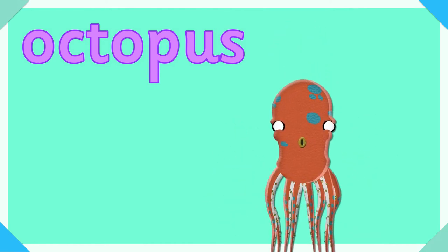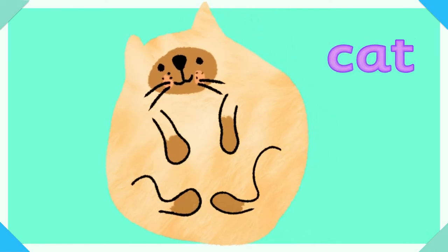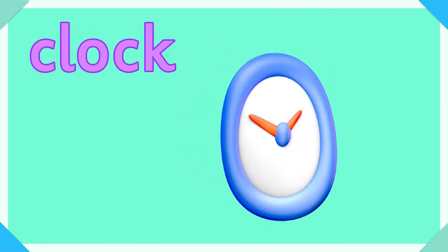O, o for octopus. CK — ck is in cat, ck is in ketchup, and ck is in clock.